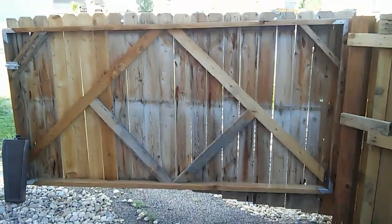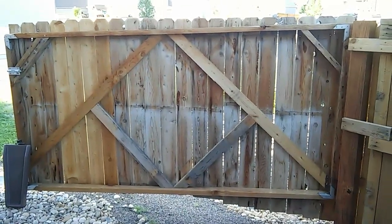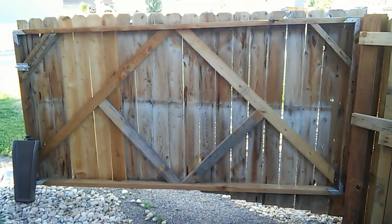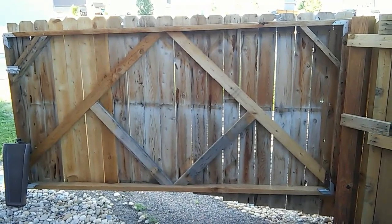Hello everybody, zx9green posting another video of my 10-foot single swinger gate — that's what they call it here on YouTube. I used multiple videos to help give me ideas on this one, so I wanted to help everybody else.